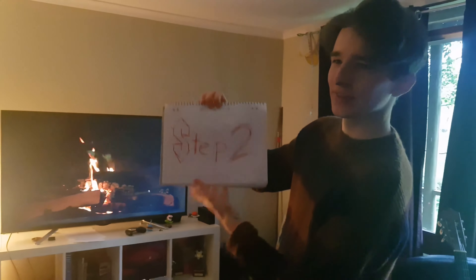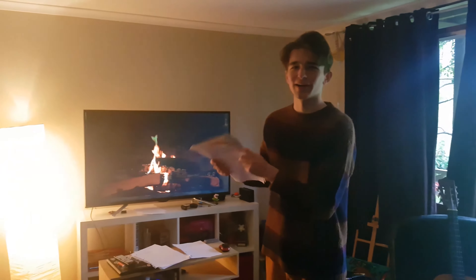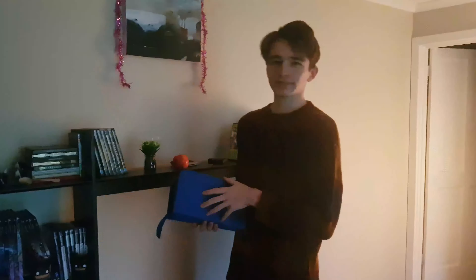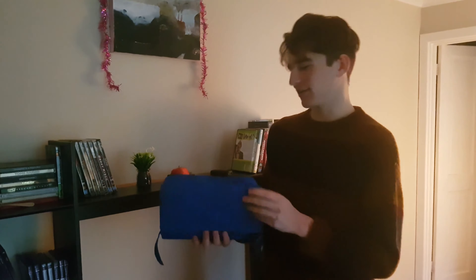Step two. A fairly important part in guitar playing is the pick. If you don't have a pick at home, no need to worry, because you can easily make one out of a DVD.